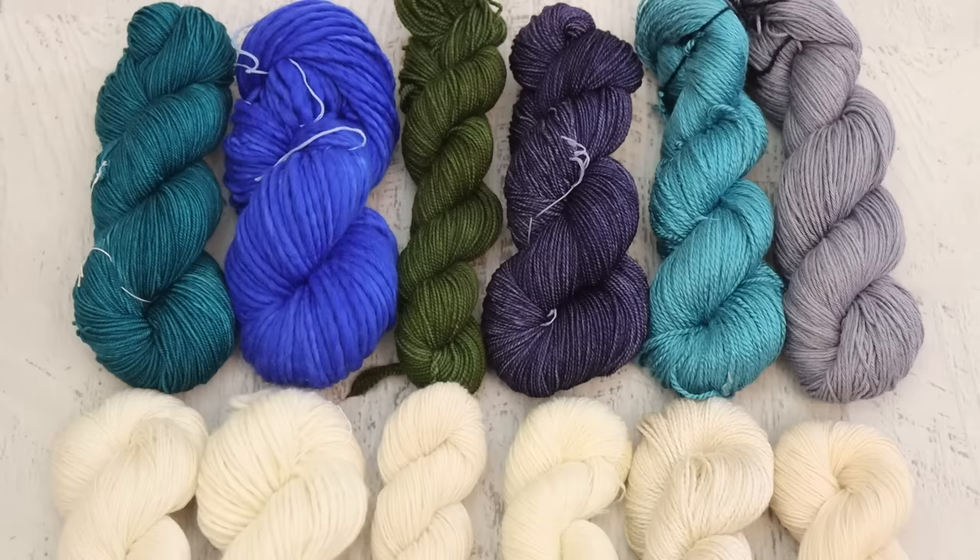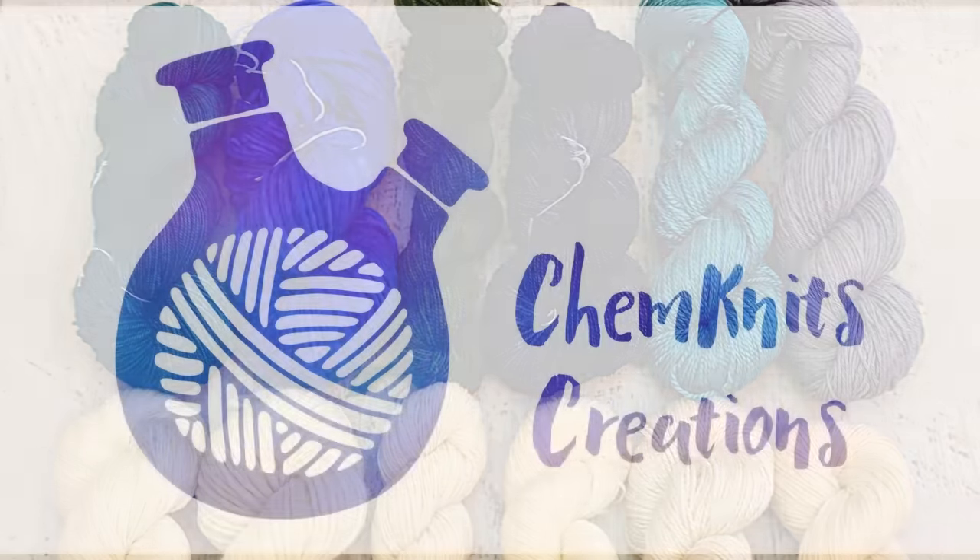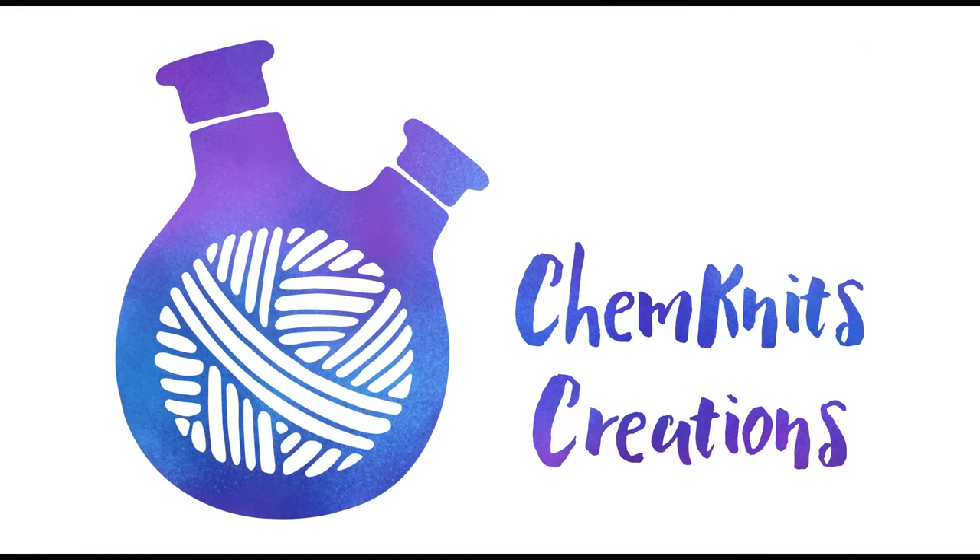I am Rebecca from ChemKnits and I really hope you have enjoyed this review and first look at IndieDyer.com yarn bases. Would you like to see me play around with more of these bases or other bases they offer in the future? Please let me know in the comments. As part of my mission to make yarn dyeing accessible and approachable, it's really fun to step outside of my standard suppliers to play around with different brands and products. Thank you so much for watching — I'll see you next time.